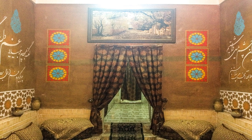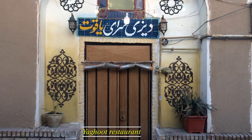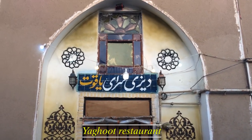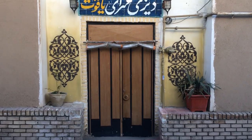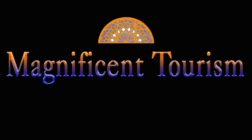If you ever decide to visit Kashan, don't forget to drop by this place and taste its delectable foods.